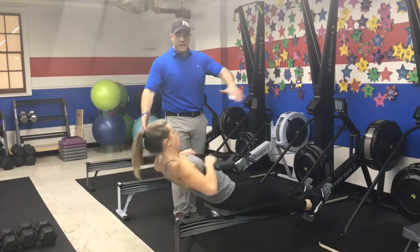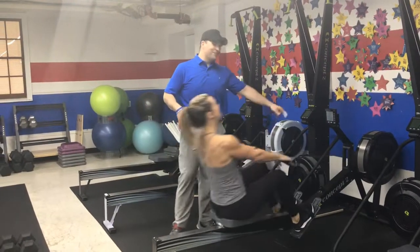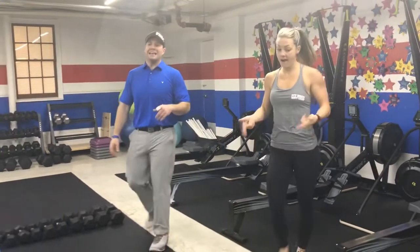Deep breath in on the way in, pushing that air out as you pull. When you've done that 90 seconds, put the handle right back in the holsters, push those tabs, get those feet out. And we're moving on to the last station, which is the dumbbell station.